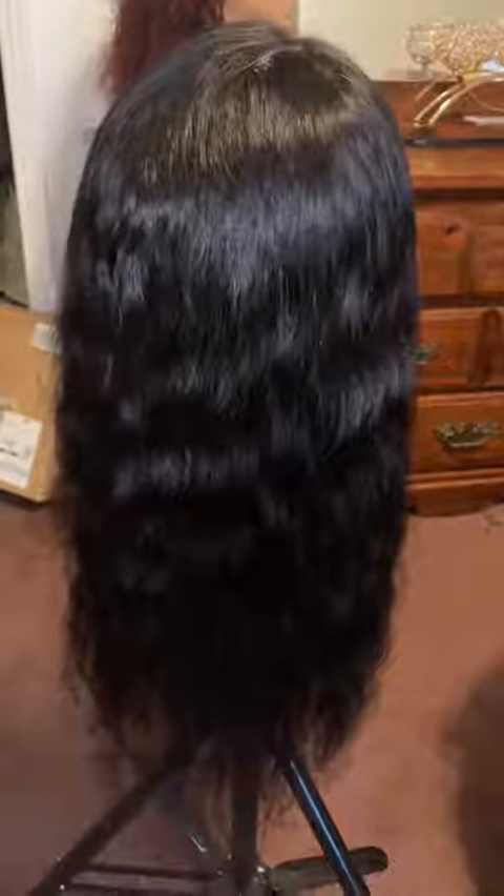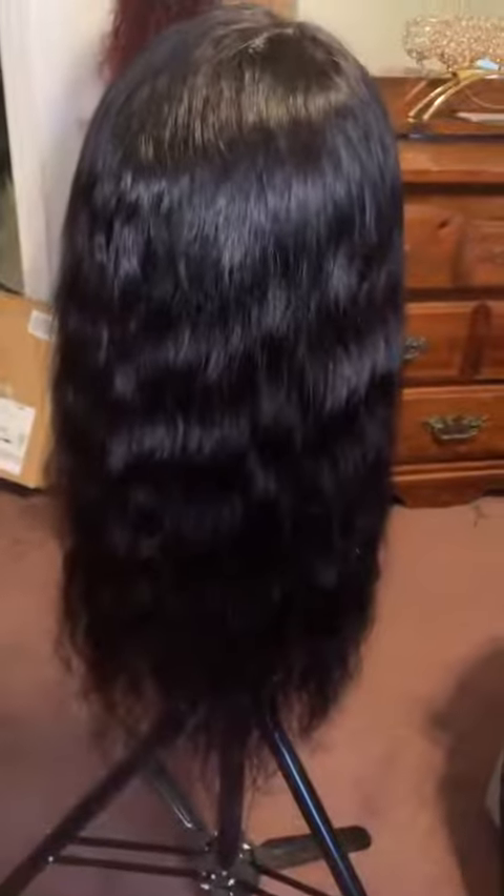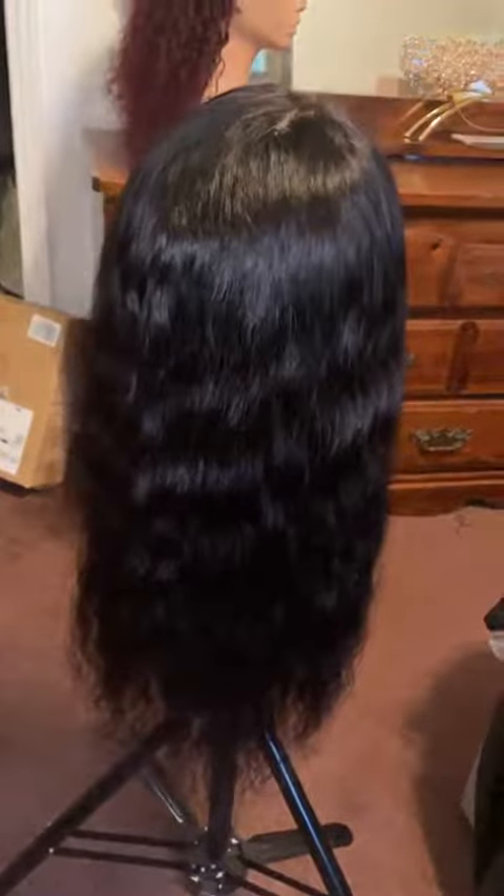I just wanted to show you this wig — I call them units. This is after I washed it. The hair is okay; I'll give them that — the hair is gorgeous, it does not shed. The deep waves aren't going to come back in after washing, but I don't have a problem with the hair. It doesn't tangle. This is after I washed it.